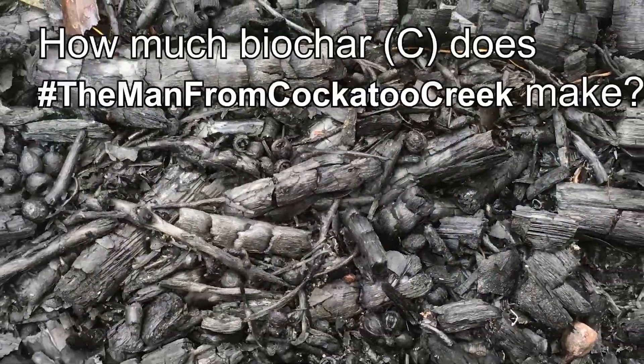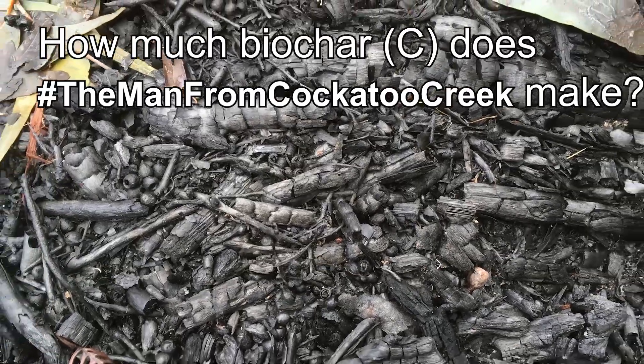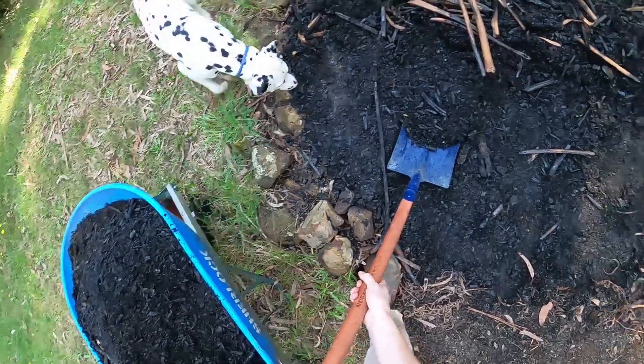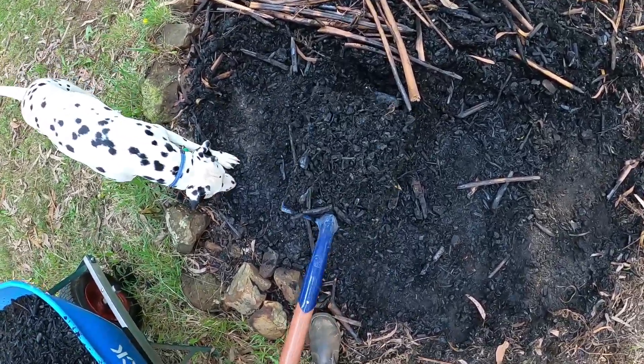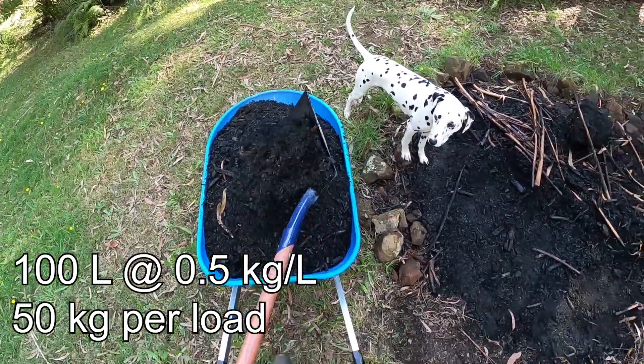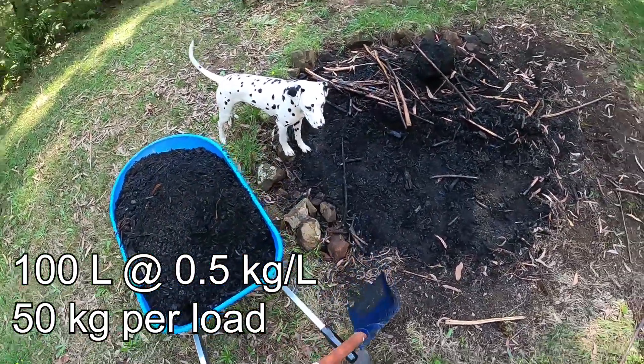So how much of this carbon do I make? My wheelbarrow has a volume of 100 liters, and if we assume biochar has a density of 0.5 kilograms per liter, that's 50 kilograms per load.